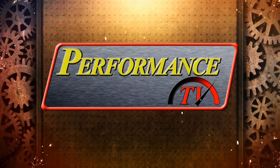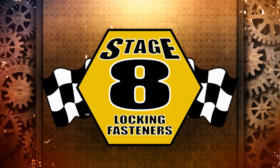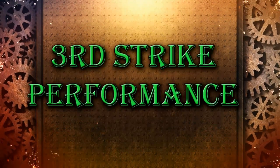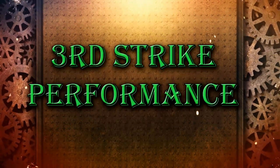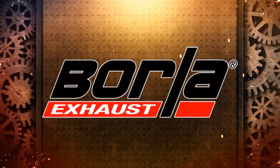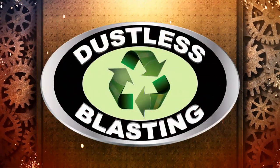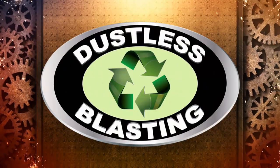This edition of Performance TV is being brought to you by Stage 8, the world's best locking fastener; Third Strike Performance, your source for late model muscle cars, trucks, and SUV parts and accessories; Borla, the world's most winning exhaust; and Dustless Blasting, the future of surface preparation.